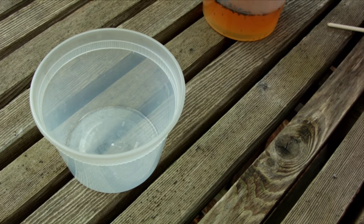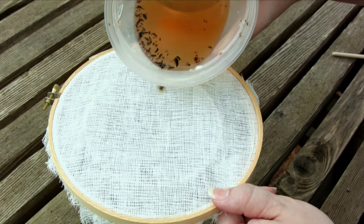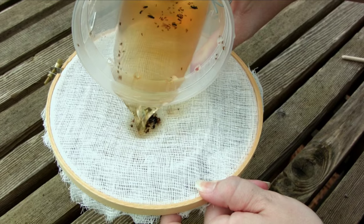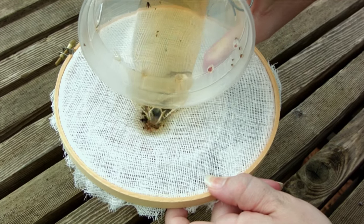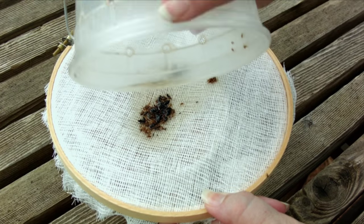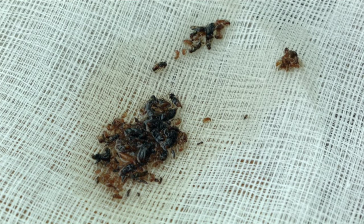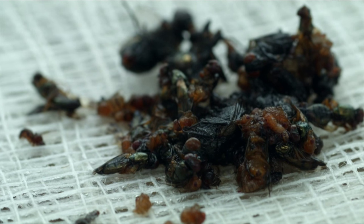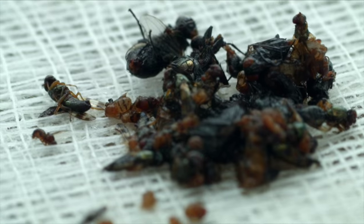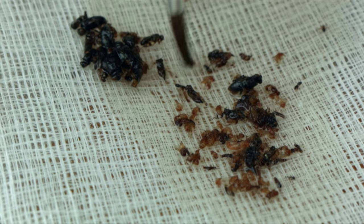So we have to learn how to identify spotted wing drosophila. Once you collect your trap and you're ready to check for it, pour off the liquid into another container that has cheesecloth over the top. This strains the insects away from the liquid so you can look at them more closely. You'll notice there are small and large insects — sort them by size, because spotted wing drosophila is only about two to three millimeters long.